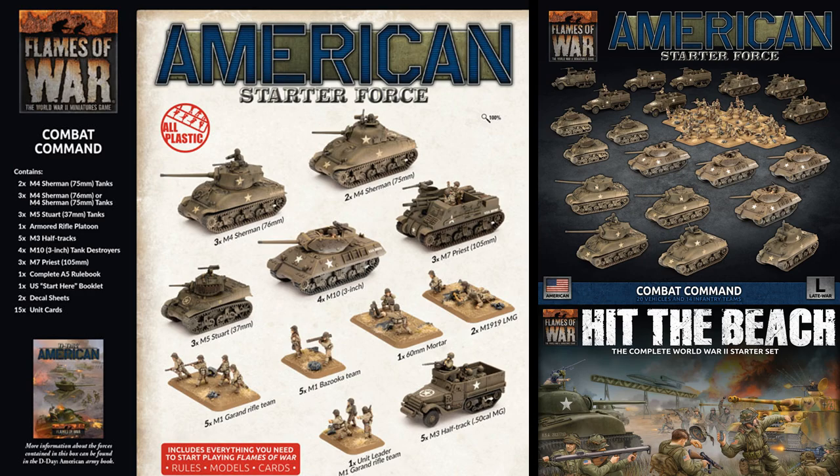This box is meant to form a solid core for an M4 Sherman company from the D-Day American book, with two Shermans meant to be used as a headquarters unit, and three more to make a minimum-strength Sherman 75mm or 76mm platoon. The Stuarts form the second compulsory unit in the formation. The armored rifle platoon provides reliable and tough-hitting infantry to keep up with the tank assault, or form an excellent defensive position while the tanks counterattack. The M10s can support the flanks with moderate anti-tank capability for the period, and the Priests are your ever-important artillery, able to suppress and destroy dug-in infantry or screen your advance with a smoke bombardment.